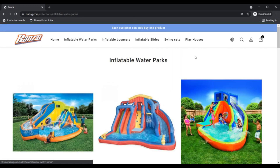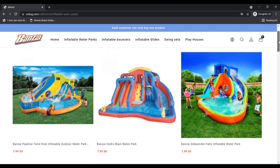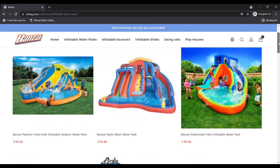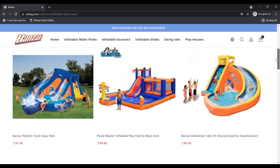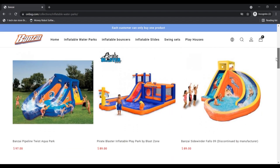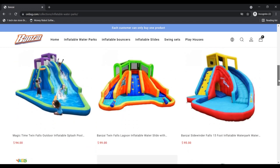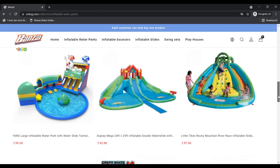Disadvantages: First, when researching onbsg reviews, the company shows up with a notification that allows you to buy only one product at a time. Second, the site shows a contradictory payment gateway — while buying, they are only showing the option of PayPal. Third, the expense of product returning is on the customer. Fourth, product reviews are not available on the website to ensure the trustworthiness of the product.